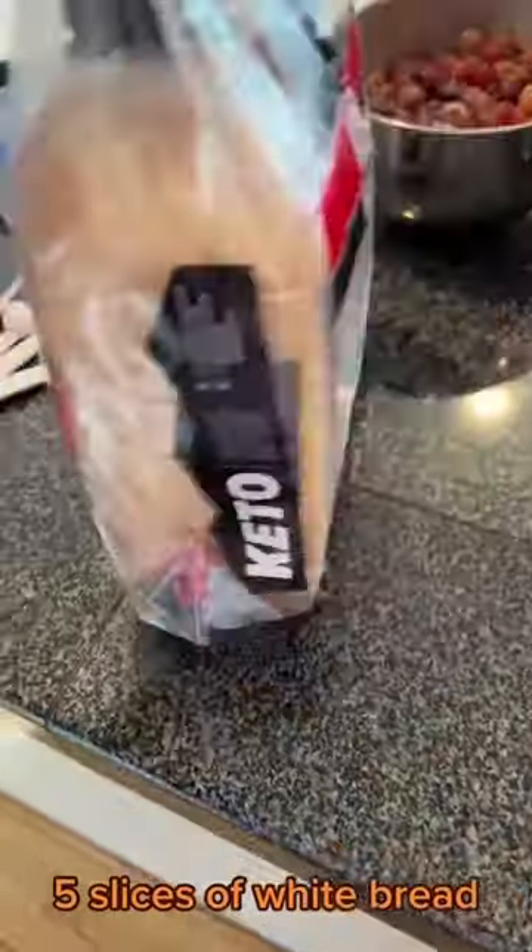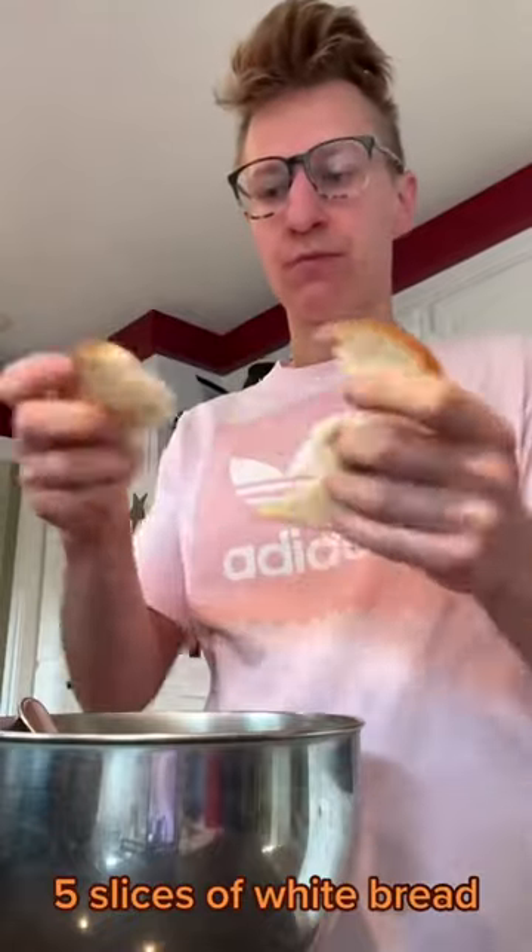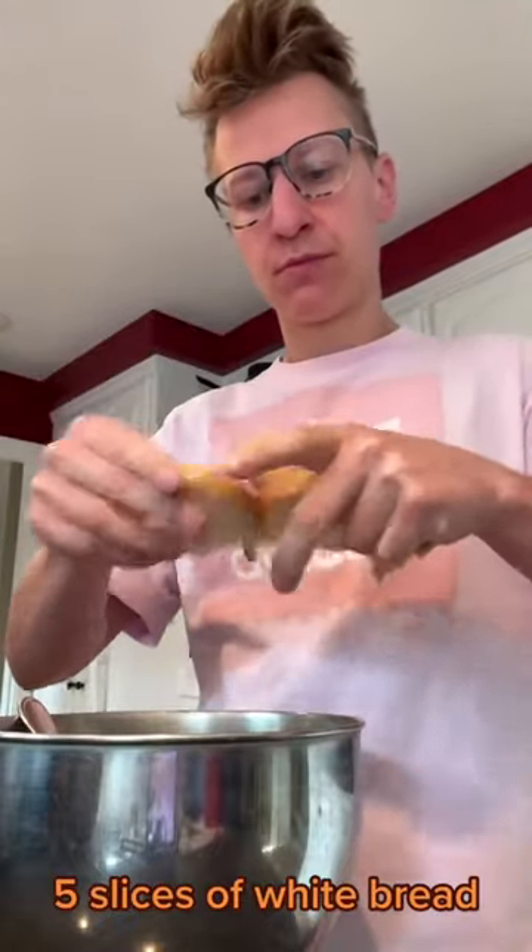After you do that, mix up all of those ingredients. Then grab whatever plain white bread you want — I got this keto stuff because it's only 35 calories a slice. I'm not keto at all. Use five slices and just tear it up into little pieces.